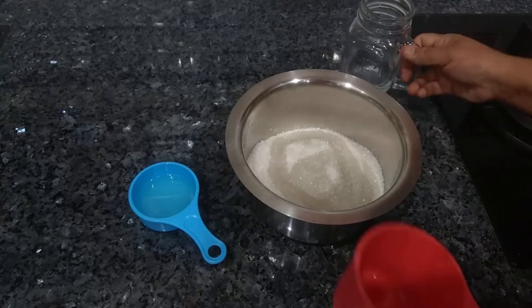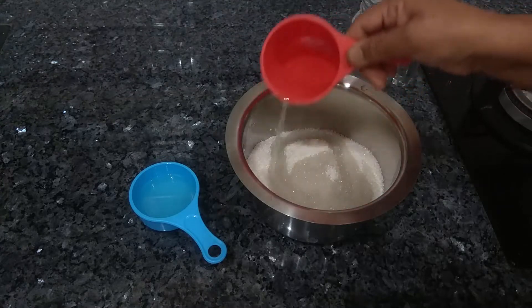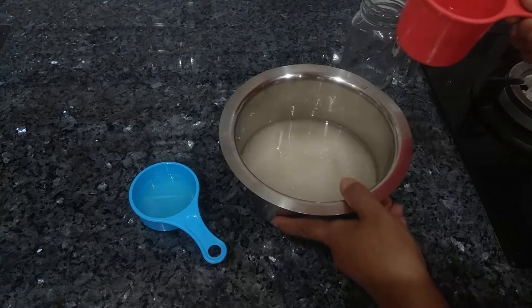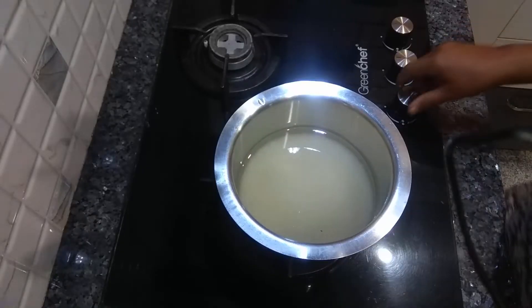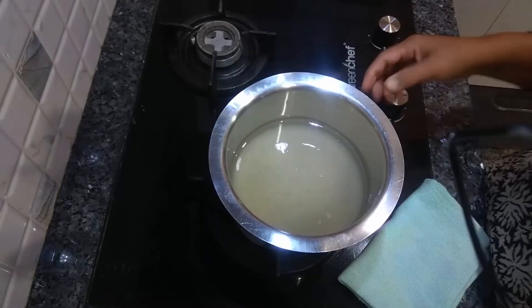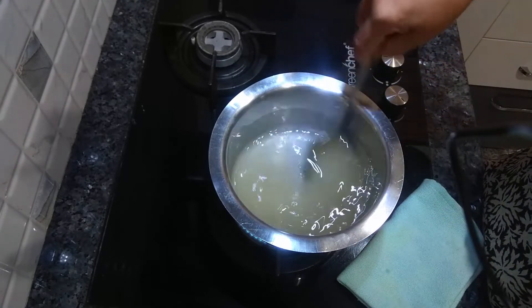Add water as required until you see the sugar has fully submerged. Now put it on the heat and let this cook on medium heat, keep stirring.